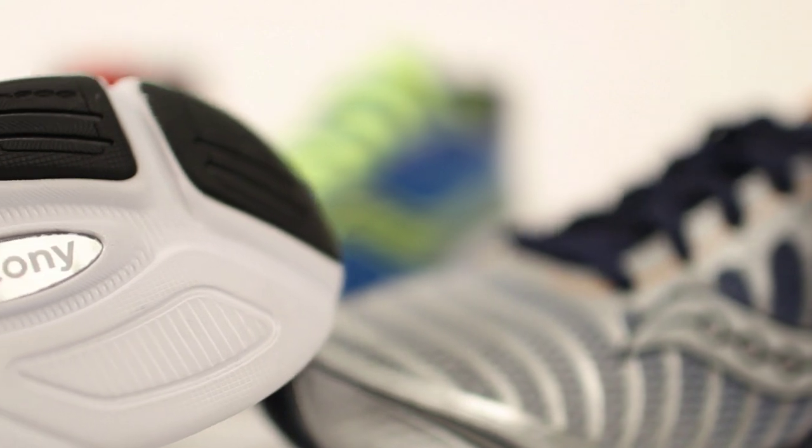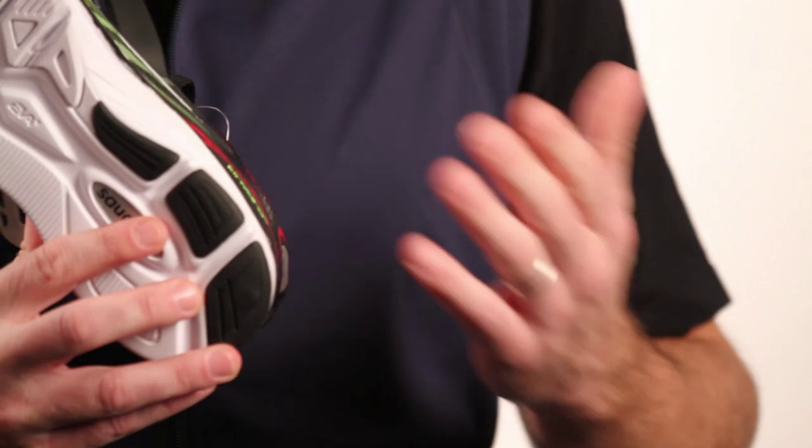Some of the advancements we did make to the shoe include just some geometry changes that we made to the tooling. So in the lateral heel area here, we beveled the heel a little bit more. So for the consumers that do heel strike, you're going to get a really nice lay down.